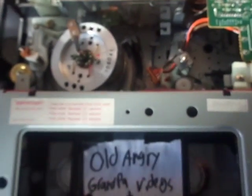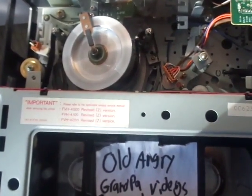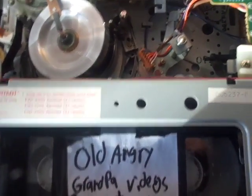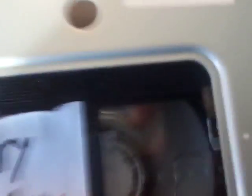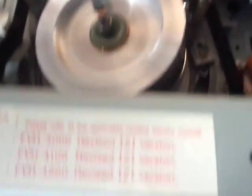Now I'm going to insert a tape. Let me turn off my TV first — I'm going to show you the video quality at the end, I always do it at the end. Now the tape is playing. As you can see, the reels are moving fine, the pinch roller is working, and the video head is in pretty good condition — I cleaned it just in case. Unlike that T-Act I reviewed, where the video head was damaged or worn out.